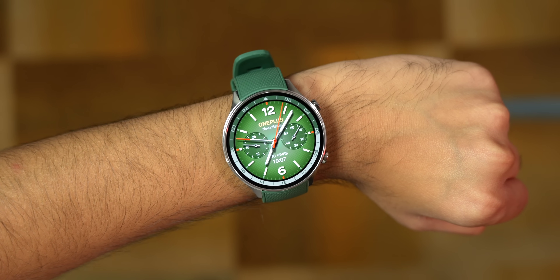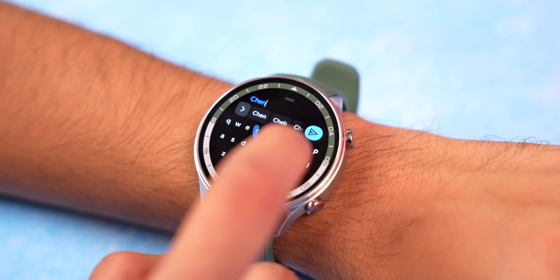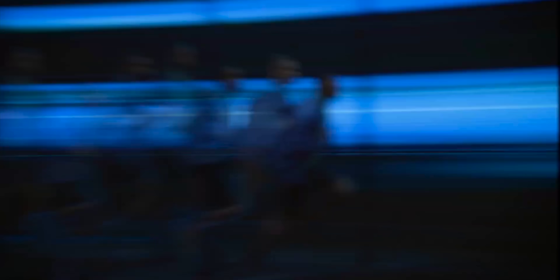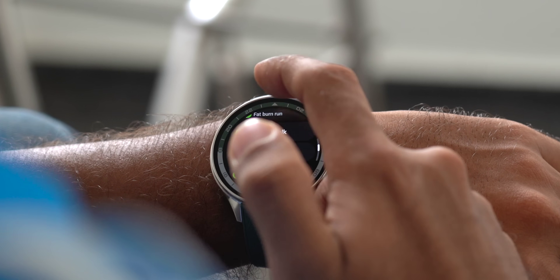In our testing — taking calls, replying on WhatsApp, and doing running activities — the watch lasted three to four days on a single charge, which is two to three times better battery backup than the latest Galaxy Watch 7. It tracks activities like walking, running, and swimming well. One thing I noticed: if you take 10 steps it registers nine, missing one occasionally, but overall activity tracking is solid.